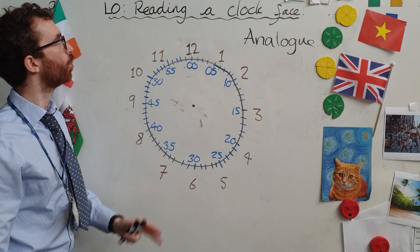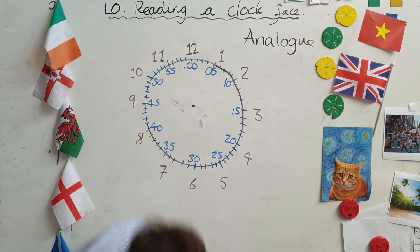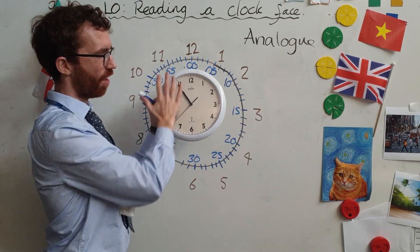Okay, this is a simple lesson. It's called reading a clock face. Face of a clock — we call this the clock face.